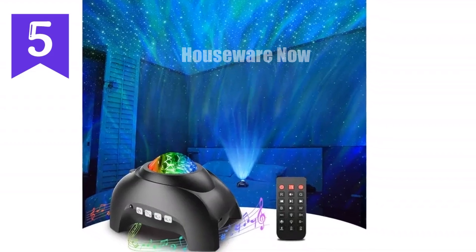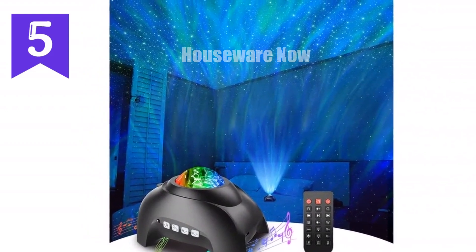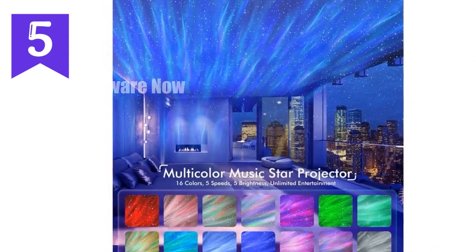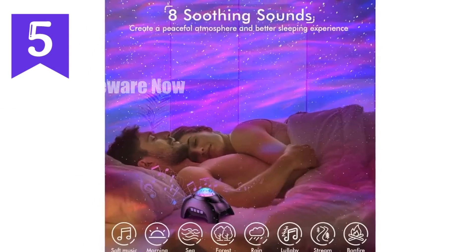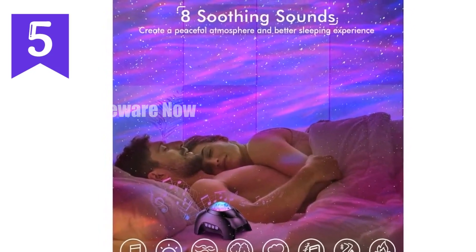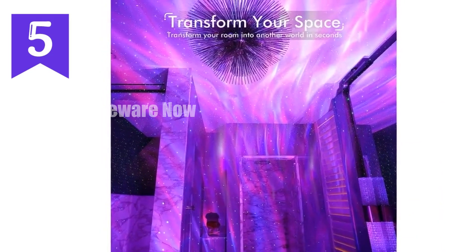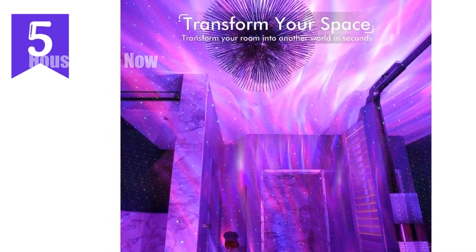Attention-grabbing review for the four-in-one galaxy projector nightlight. Prepare to be mesmerized as we introduce the ultimate four-in-one galaxy projector nightlight, a captivating device that combines a dazzling aurora projector, soothing nightlight, dynamic Bluetooth speaker, and relaxing white noise machine. With its dual projection lenses, this celestial wonder creates an enchanting symphony of light, illuminating your space with vibrant northern lights in 33 breathtaking effects and twinkling starlight skies.